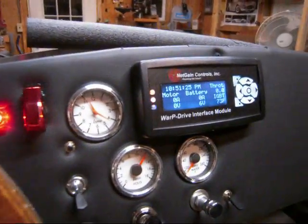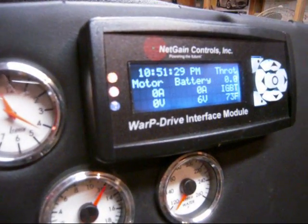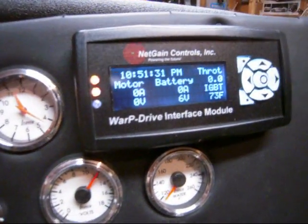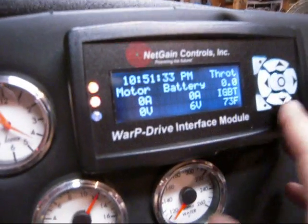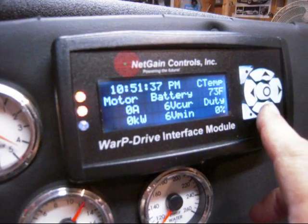The last thing we've got here today is the motor controller powered up. Of course there's no main battery pack so there's no voltage for it to show. But it's got a little menu system here, so we can look at a few different things on it.